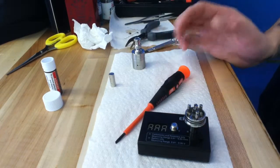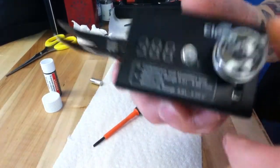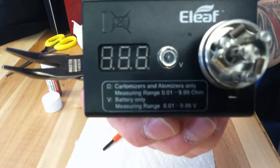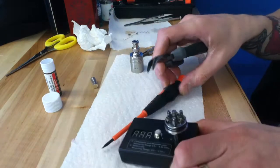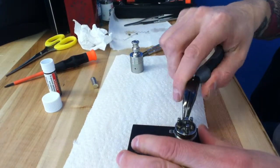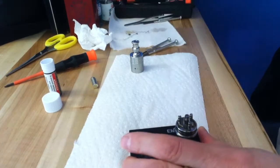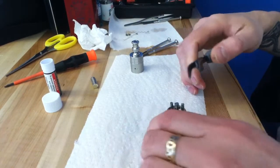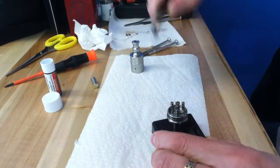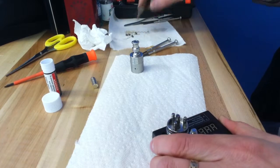I want to rebuild on the Onslaught. This is a fun RDA. It's got three negative posts, ideally made for three coils. I had a six-coil build in here. It was just a little crazy and too hot. Too much metal, too much ramp up time, and when it got done, it was just infernally hot to vape on.